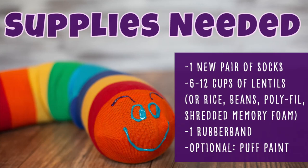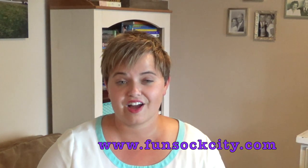All you need for this project are three things: a new pair of socks, lentils, and a rubber band. Optionally you can also use some fabric puff paint to customize your project. To find cute socks for this project, don't forget to check out funsockcity.com.